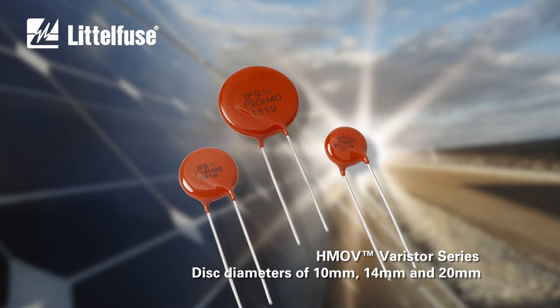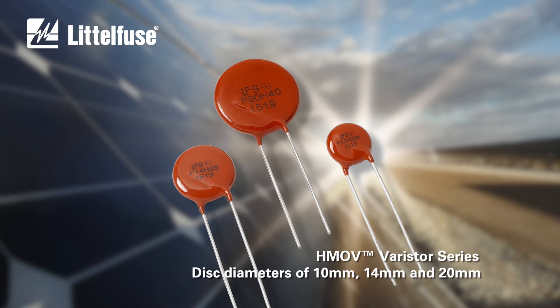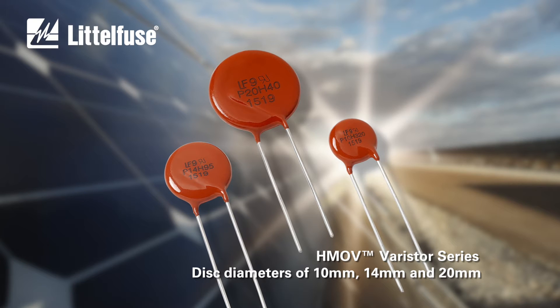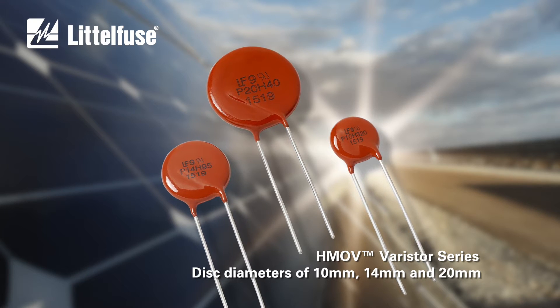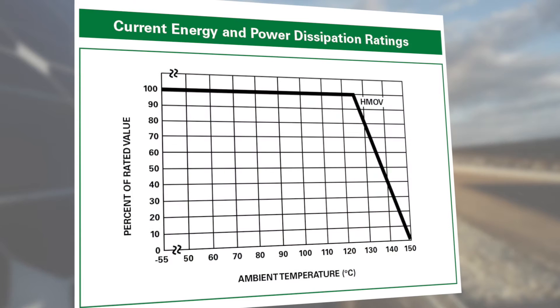They wrapped that coating around their new HMOV varistor — the first varistor ever designed for high-power applications — that can operate in ambient temperatures up to 125 degrees Celsius with a 2500-volt isolation rating.